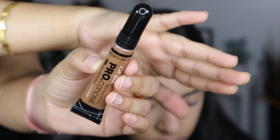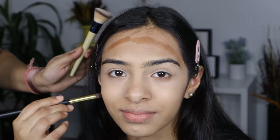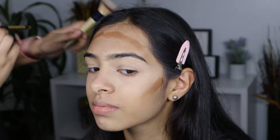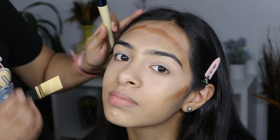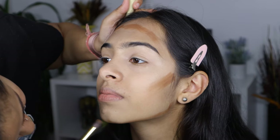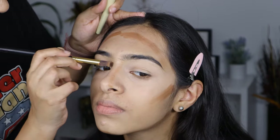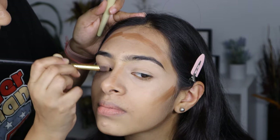Then I'm going to be using the LA Girl Pro Concealer in shade Espresso and I'm going to contour the areas where I want her face to look a little bit chiseled — so on her forehead, cheekbones, jawline, as well as the nose. Then I'm going to blend everything with the same foundation brush.